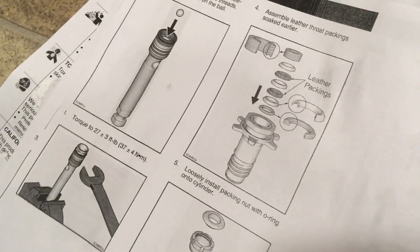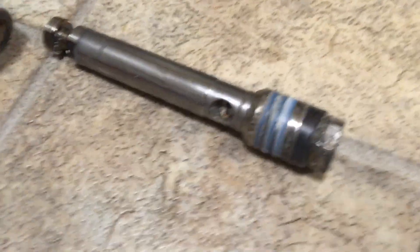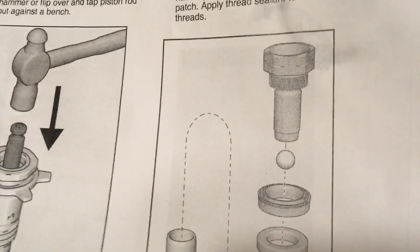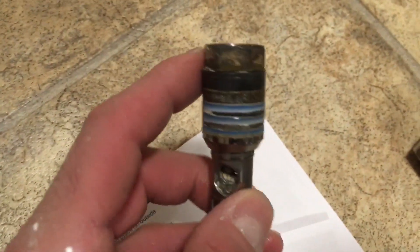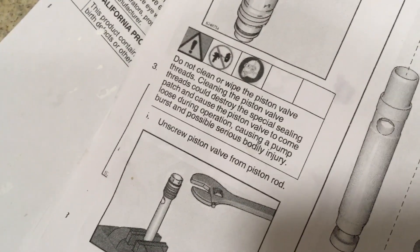That's showing this bit which, due to a very scary warning, I've decided not to take apart. The warning was: do not clean or wipe the piston valve threads. So that would be the bit here that reveals the ball. I've not undone that because of this warning saying that if you accidentally strip the special sealing patch it could be very dangerous.